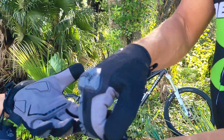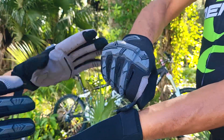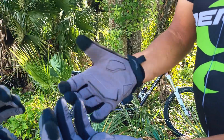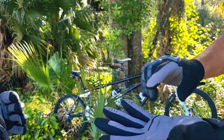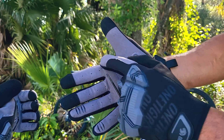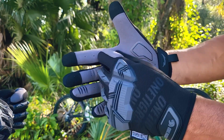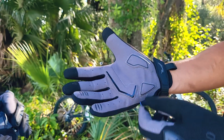These gloves are cool. They have a velcro strap to close around your wrist, got a pull strap to pull them on with, and they're made out of a synthetic leather material. They have padded areas, as you can see here, on all the pressure points on the palm of the hand — the inside of the hand and around the inside of the knuckles and so forth.